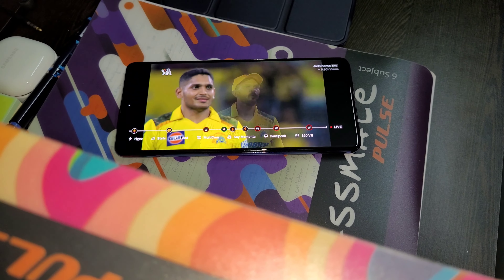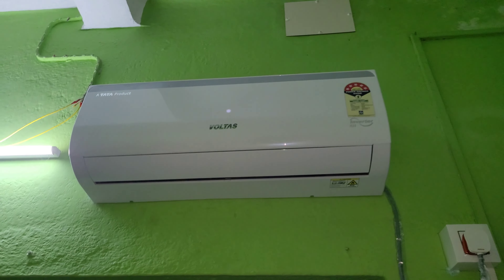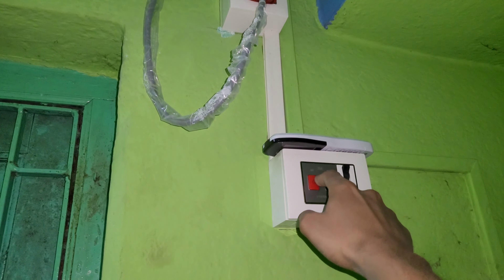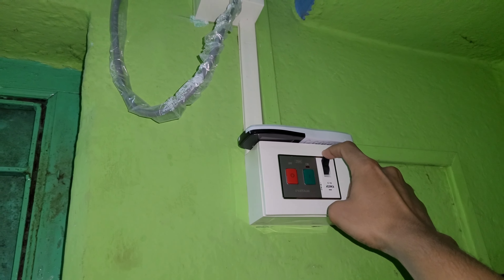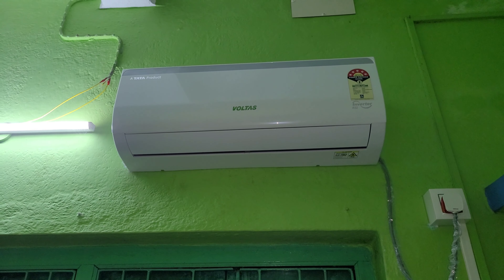I'll turn the remote on after 15 minutes and show the temperature. I'm stopping right now and I'll be watching KKR versus CSK. See you after 15 minutes.